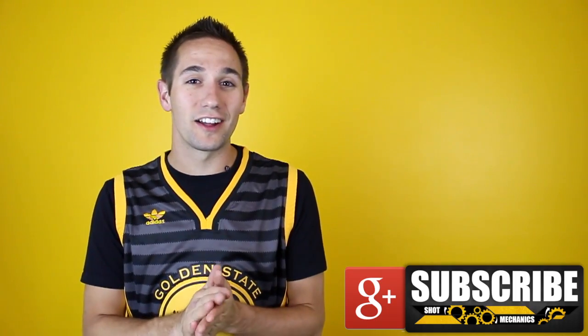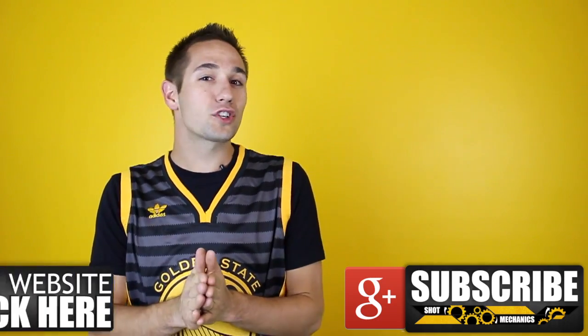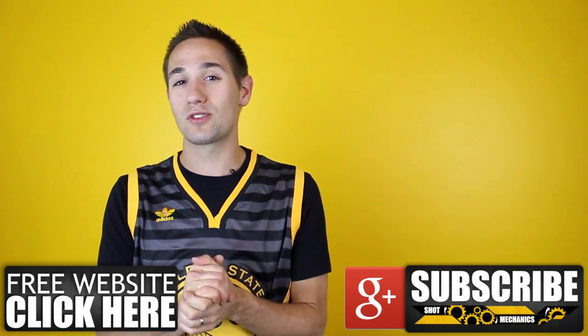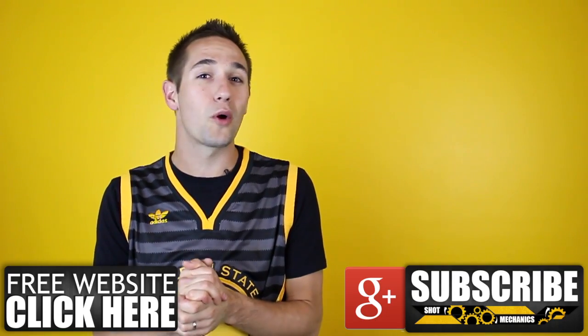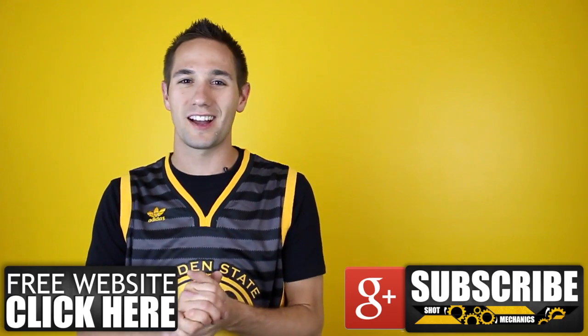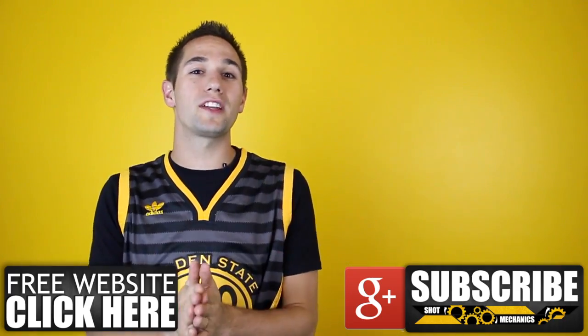You guys are some of the best fans out there on the internet, so I want to thank you for watching this video and also your continued support. If you want to show us some more love, check out our free website where we have even more moves, drills, tips, and tutorials that aren't on YouTube, and it's growing every day. And the best part — it's 100% free, and it always will be, so we can keep bringing you the best content on the internet.